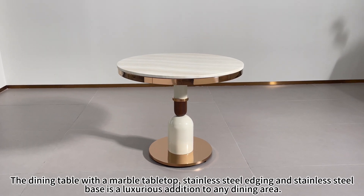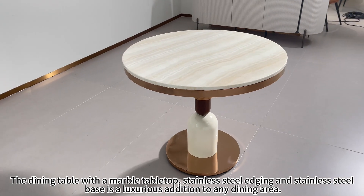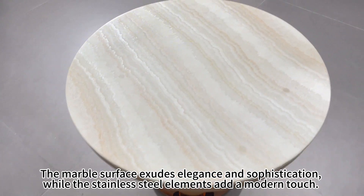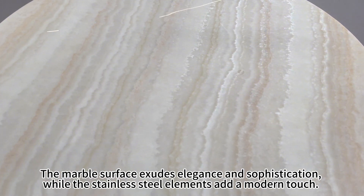The dining table with a marble tabletop, stainless steel edging, and stainless steel base is a luxurious addition to any dining area. The marble surface exudes elegance and sophistication, while the stainless steel elements add a modern touch.